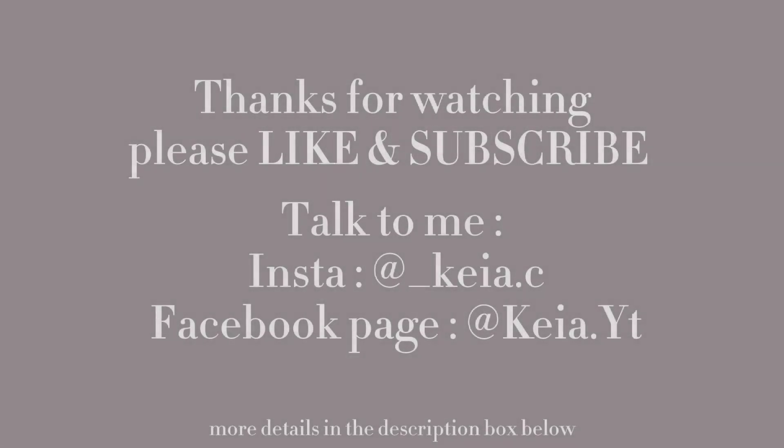That's it for this video. I hope you guys enjoy. Please leave a like and subscribe. See you next time. Bye!